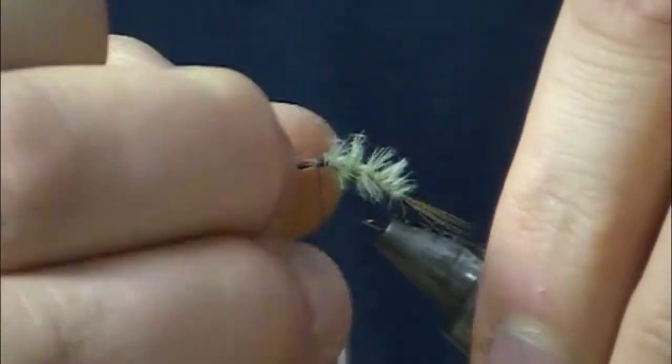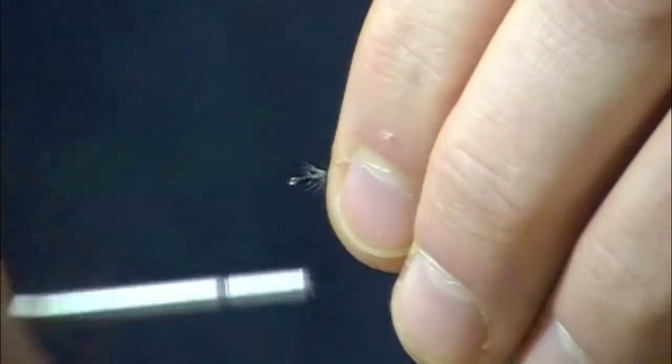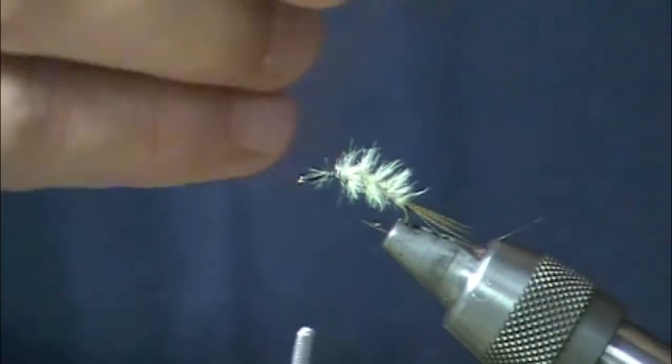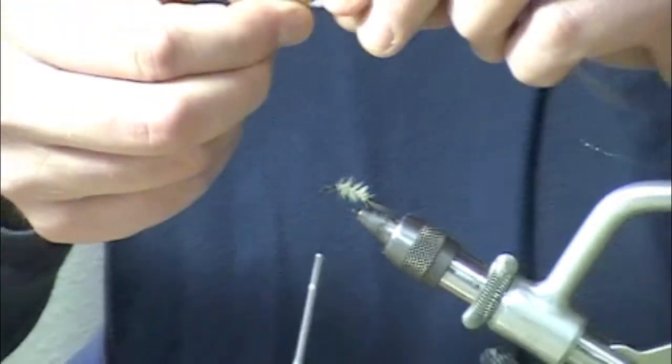Next step will be to tie in the wing. The wing is going to be gray sparkle emerger yarn — I've got two strands of that.